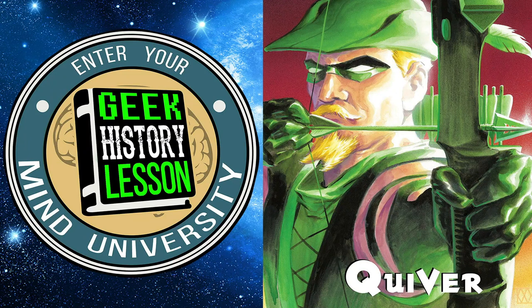The original Green Arrow Oliver Queen re-emerges after years of being assumed dead. How has Oliver Queen returned and refilled his quiver? Find out on this Geek History Lesson Book Club episode on Kevin Smith's Green Arrow: Quiver.